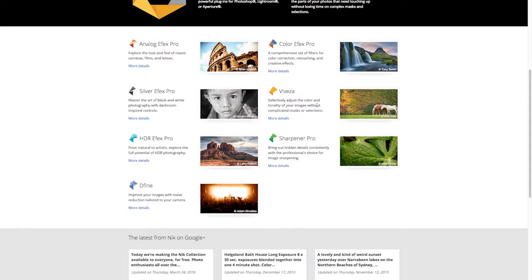Viveza is kind of a lighter version of Color FX Pro. It works strictly on taking a certain color and either increasing the saturation, decreasing the saturation, or altering the colors a little bit — a lightweight version of Color FX Pro. HDR FX Pro gets you that look of a multi-layered image, where you take two, three, five, or seven exposures and stack them together. You can also do this with a single exposure, and it works really well for landscapes and architecture photography.